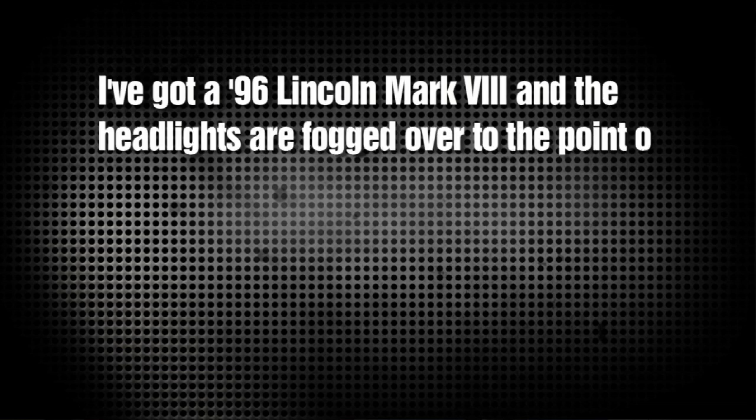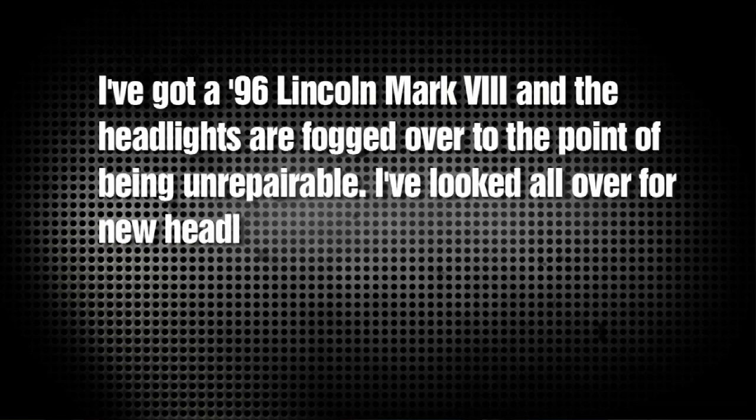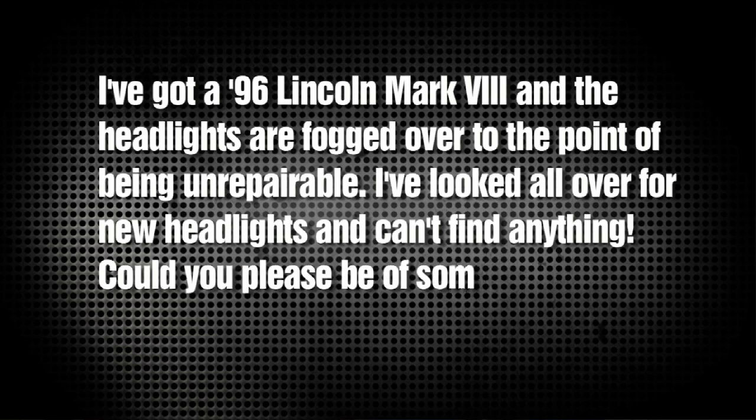Adam wrote in and said: Hey Chris, I've got a '96 Lincoln Mark 8 and the headlights are fogged over to the point of being unrepairable. I've looked all over for new headlights and can't find anything. Could you please be of some assistance? By the way, Motors is my favorite show.